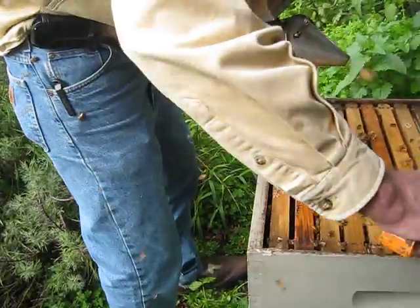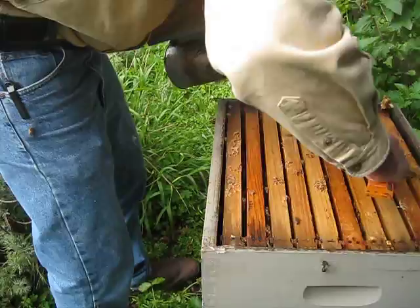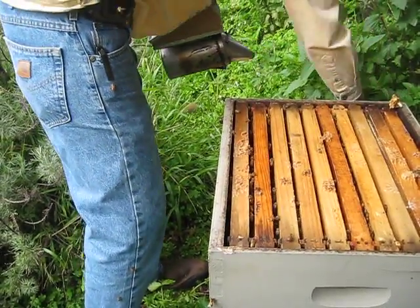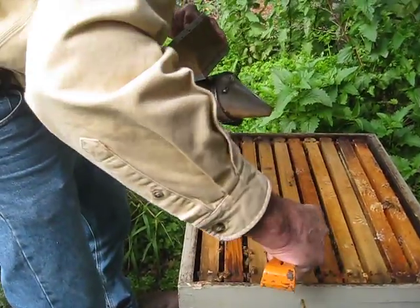This burr comb sometimes causes trouble. It acts as a bridge to the next box, so I can get rid of it by just taking it off — the burr comb.